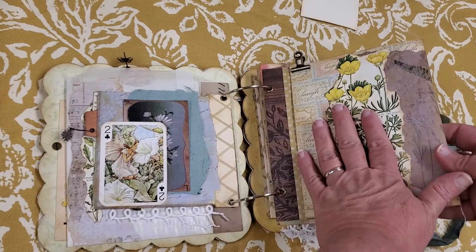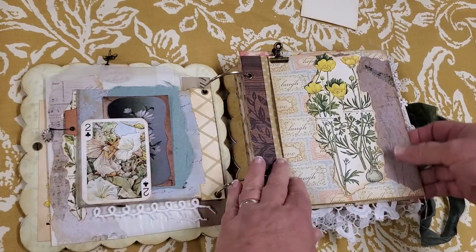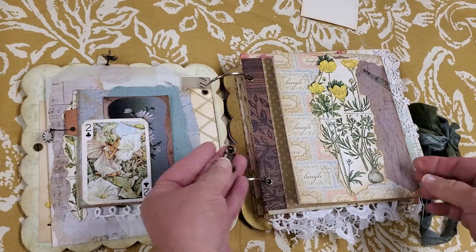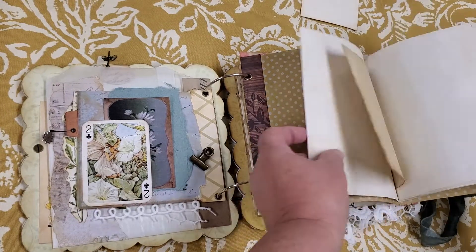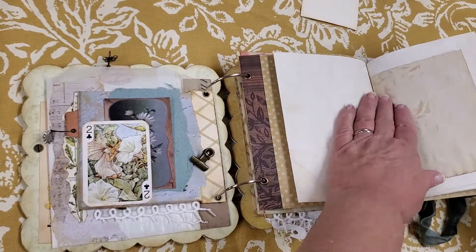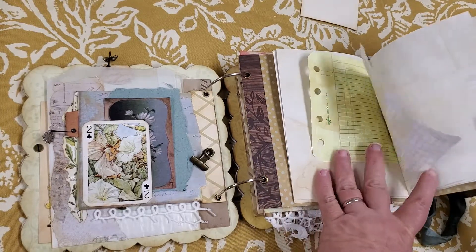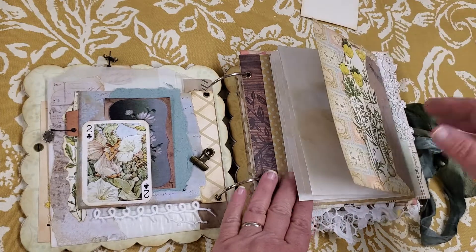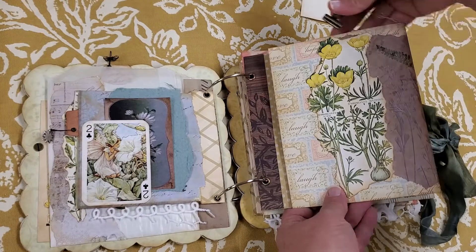So this is the first of three journals in this book. It has a little clip at the top to hold it closed and it's just filled with some tea dyed paper. I did a little stenciling on some of them — it has some grid paper in there. So it's just some various pages in there for the journal, and again that closes up with a clip.